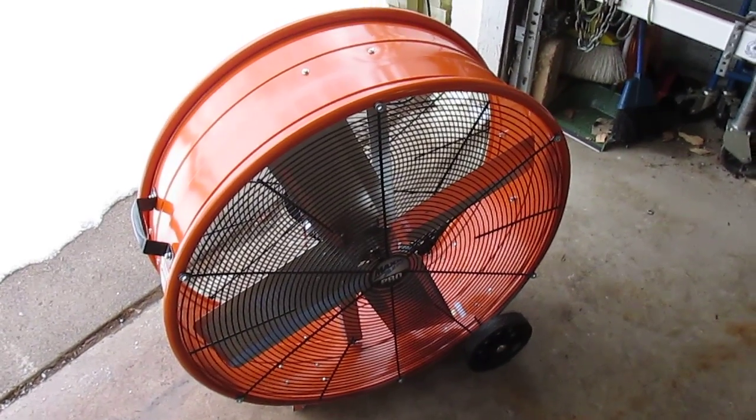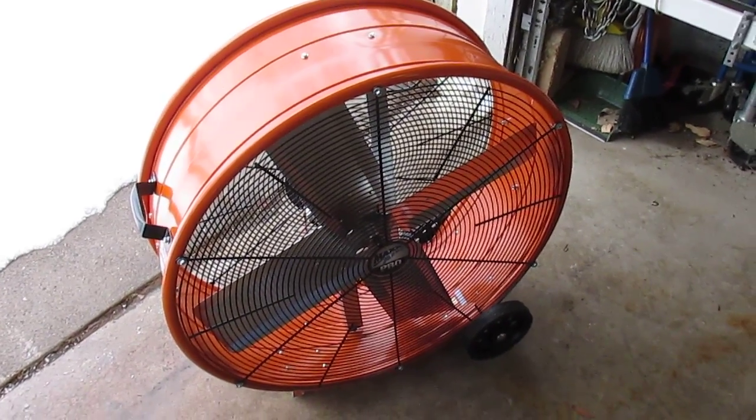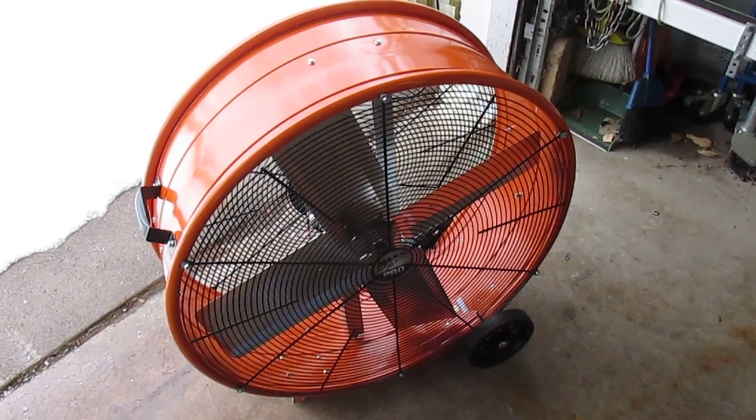Hey there! Just wanted to give you a close look at the new Maxair Pro 30 inch barrel or barn fan.